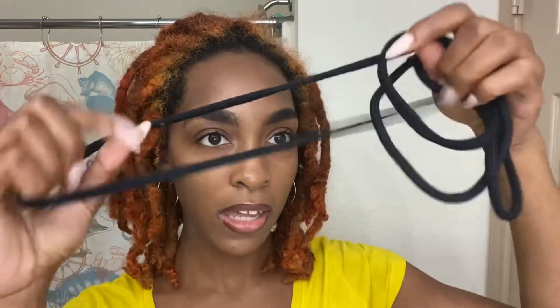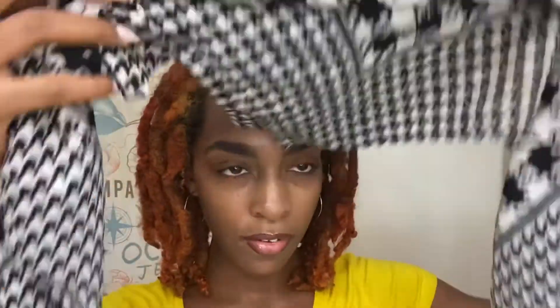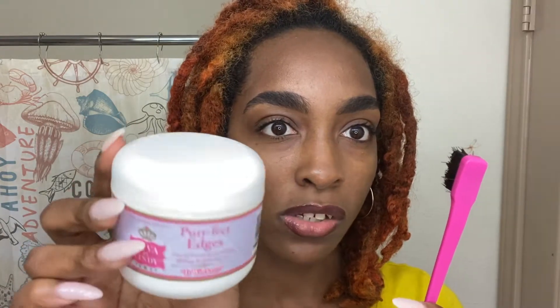I'm also going to be using some extended headbands, you guys, to kind of achieve this look because we do not want to be putting too much tension and pressure on the locks. I'm also going to be using this hair scarf here — you guys know that is my favorite hair scarf. And then I'm going to style my edges with Diva by Cindy's Edge Control and use a sketch control brush, which I kind of need to clean. But we're not going to worry about that right now.